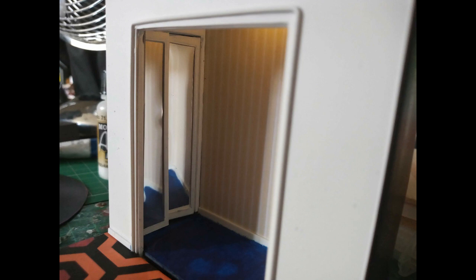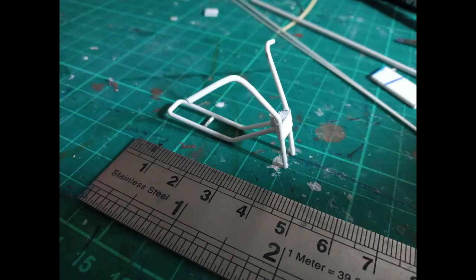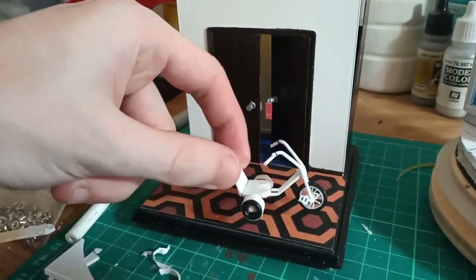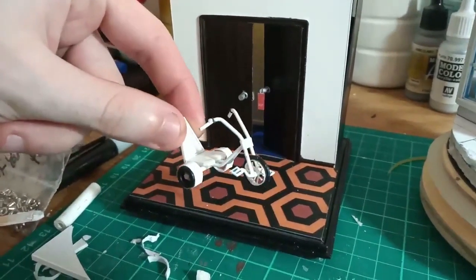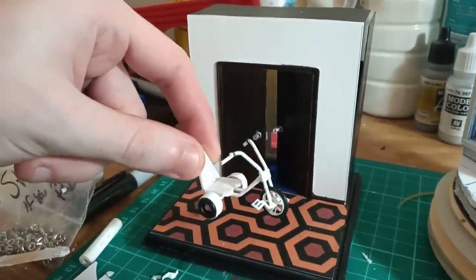The added addition was going to be the tricycle that Danny rides around on in the hallways, and I thought, well, let's have a go at that. So I've literally hand-built that from a bit of plastic rod.